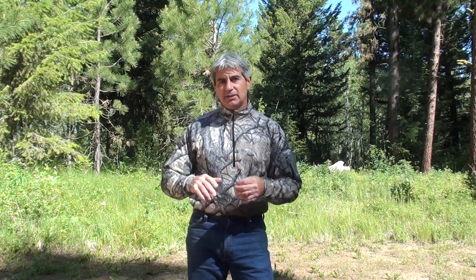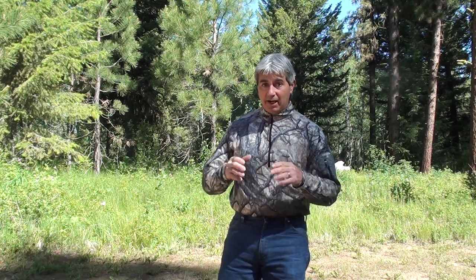Hi, I'm Paul, also known as the Elkneck Guy. What I'm going to do right now is show you how I'm making the estrus buzz, and I'm going to show you the reeds that I'm using that I feel personally are the best ones to use for that particular task.